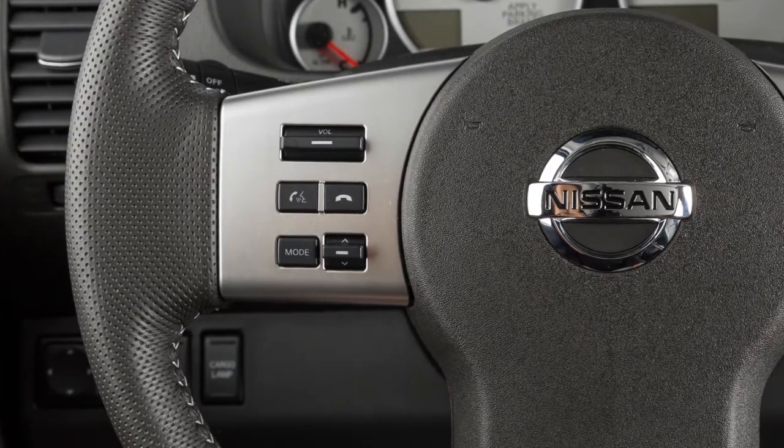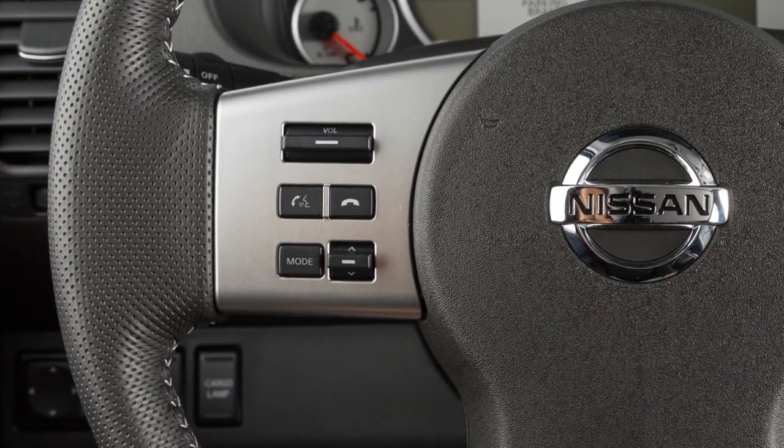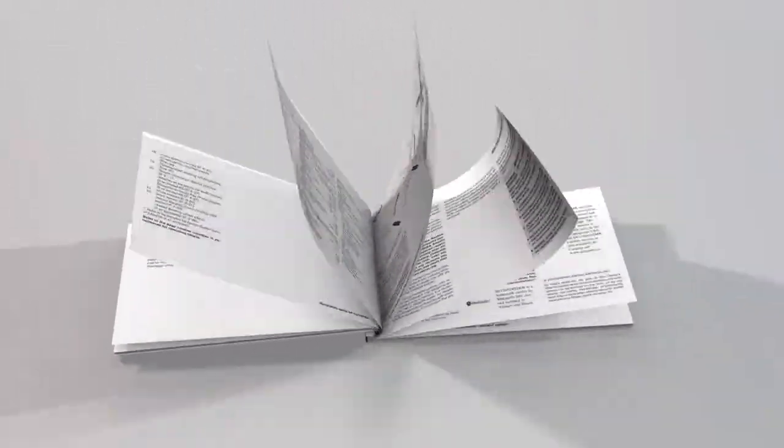These are your steering wheel audio controls. If your vehicle is not equipped with the navigation system, please see your owner's manual for further details on your steering wheel audio controls.